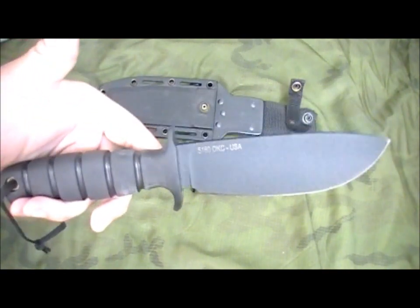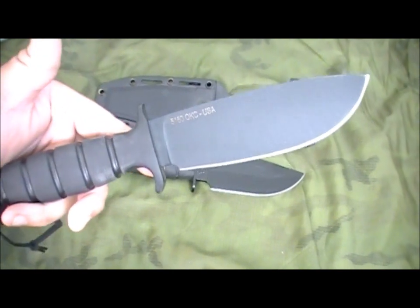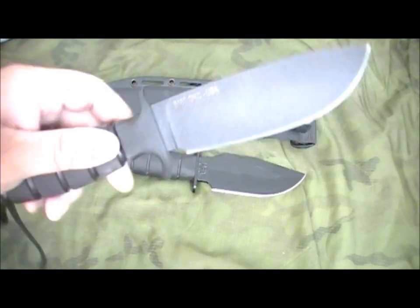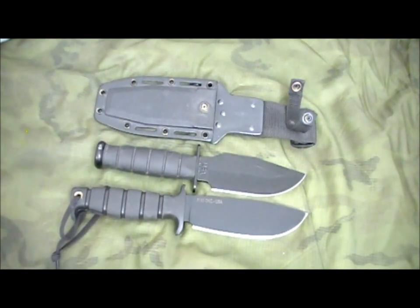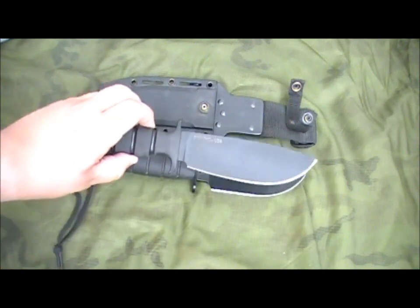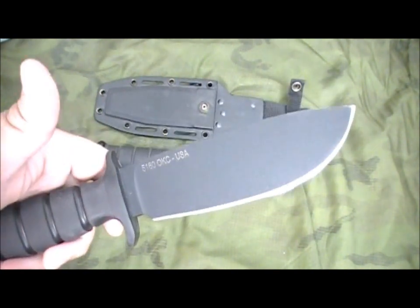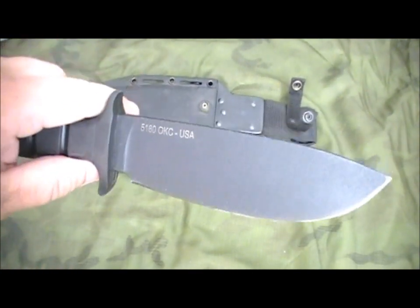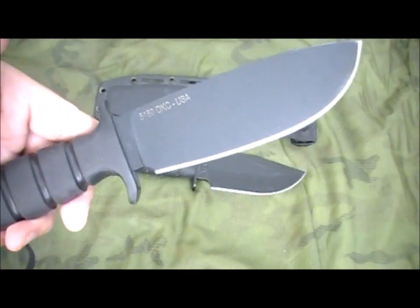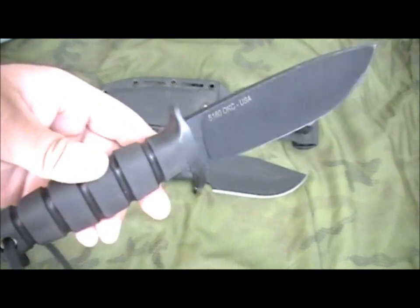I came across this — the Ontario SP-46. Full flat grind, 3 sixteenths inch thick, Kraton rubber handle. It's pretty close, actually. The blade shape isn't quite the same, but it still has a nice wide blade, very good balance, and it's fairly light for the size. A lot of positive reviews out there. There's also an SP-47, which is this exact same knife but with a saber grind as opposed to the full flat grind — other than that, they're the same knife.